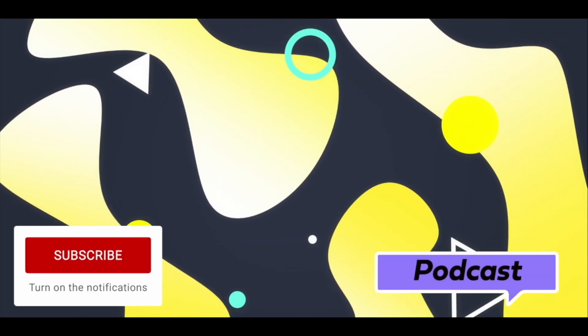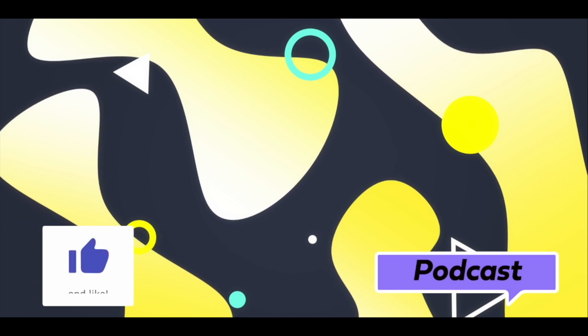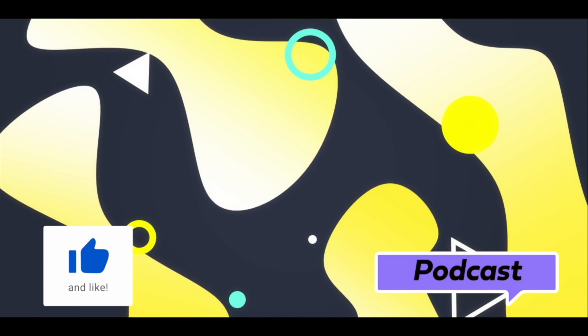Make sure you do subscribe and press the notifications bell so you don't miss any uploads. Drop us a like — it really does help the channel. Check out the podcast, it's a lot of fun over there. Also, you might like this other video. Thanks for watching — I'll see you next time.